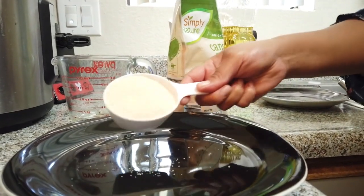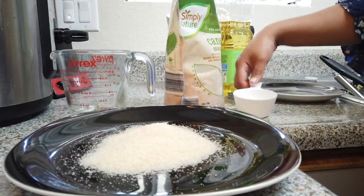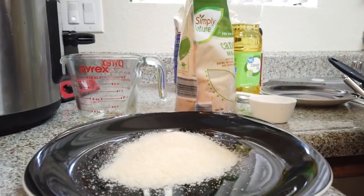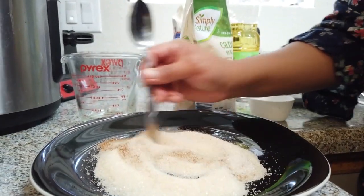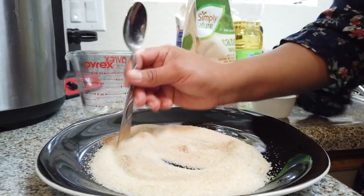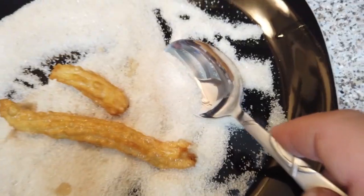To coat these delicious churros, you're going to need half a cup of sugar — we have cane sugar, so it might be a little different than your regular white sugar — and one-fourth of a cup of cinnamon. Mix it all together and have it ready, because you want to coat your churros while they're hot. That oil is going to help give it that great coating.